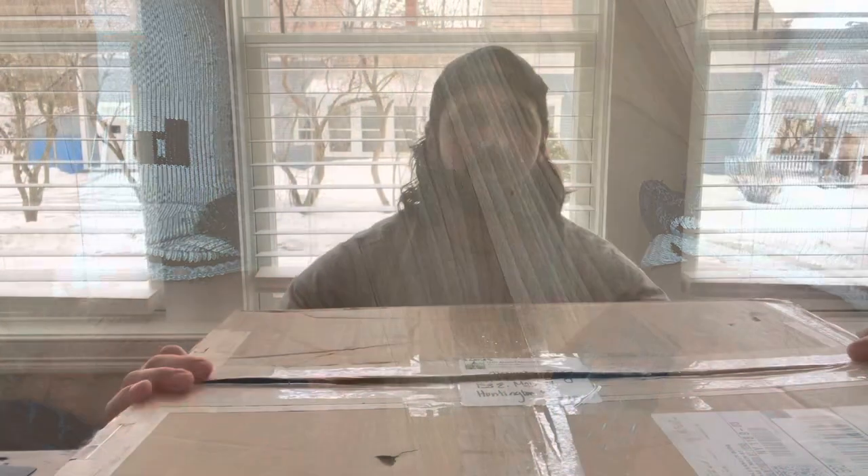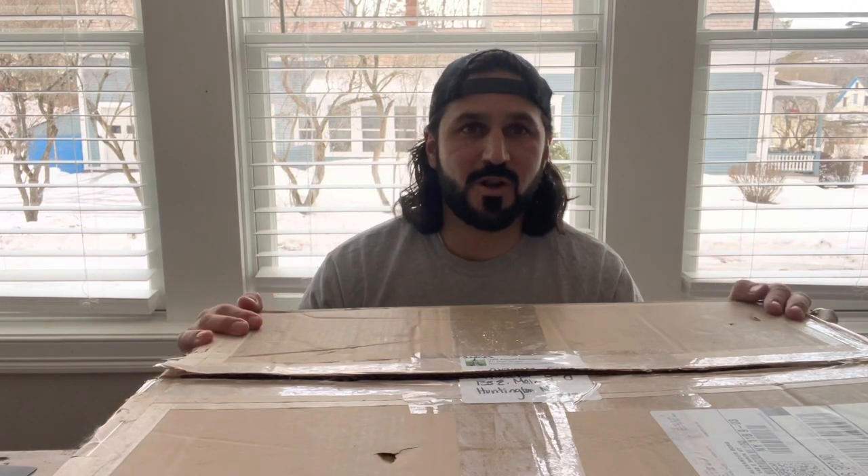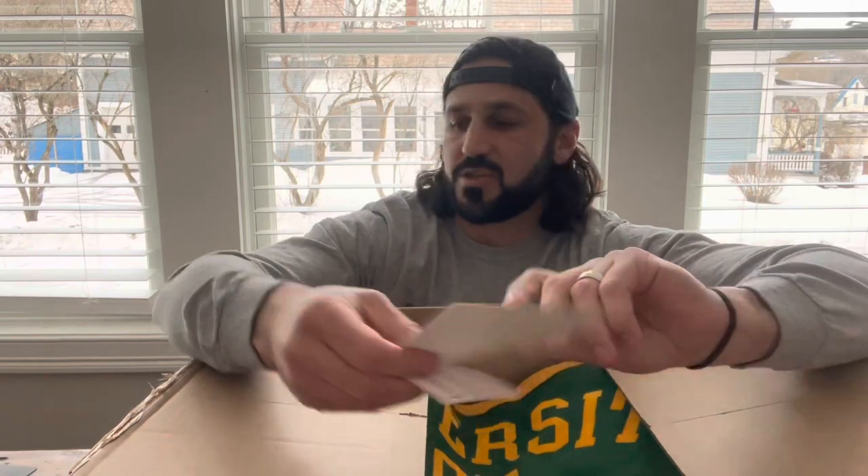We reached out to my alma mater at the University of Vermont and told them what we're doing. Because my teammate and I are both alums, they said hey we'd love to be involved. Sarah over at the Alumni Association was awesome — she sent us a package of goodies. So thanks to the University of Vermont. She wrote this really nice card: 'Alex and team, good luck on your adventure and make sure to send us some photos. Go Cats! Sarah.' Awesome, thank you so much, much appreciated.